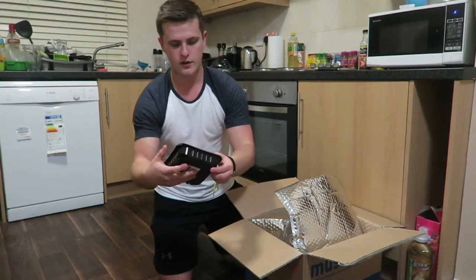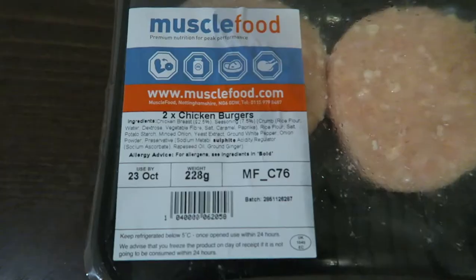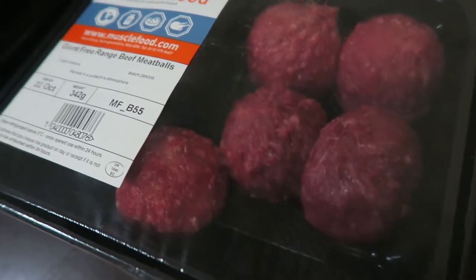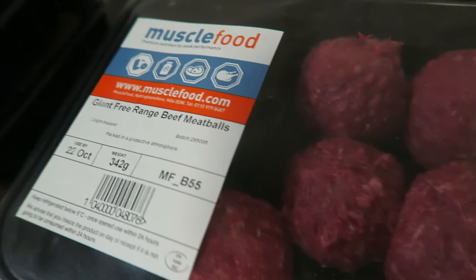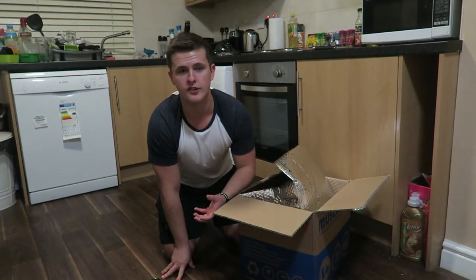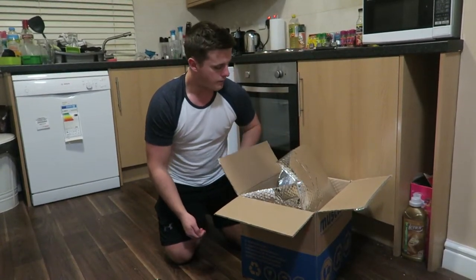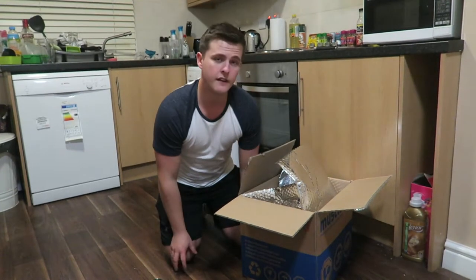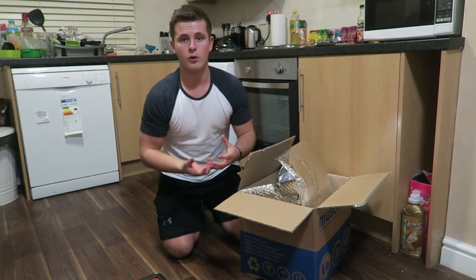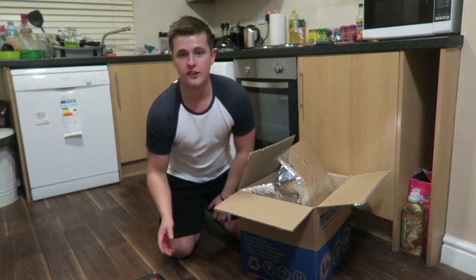To start off we have two barbecue chicken burgers, two extra lean steak burgers, two chicken burgers, and giant meatballs — six of them, 342 grams. What I love about Muscle Food is that they don't pump water into their products. Same with their chicken — they don't add unnecessary weight, so you actually get 342 grams of proper British beef.